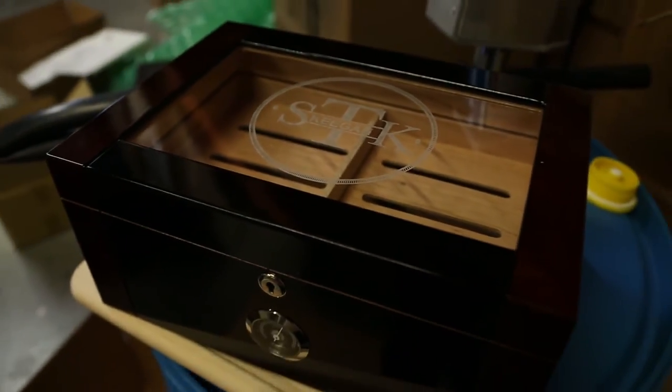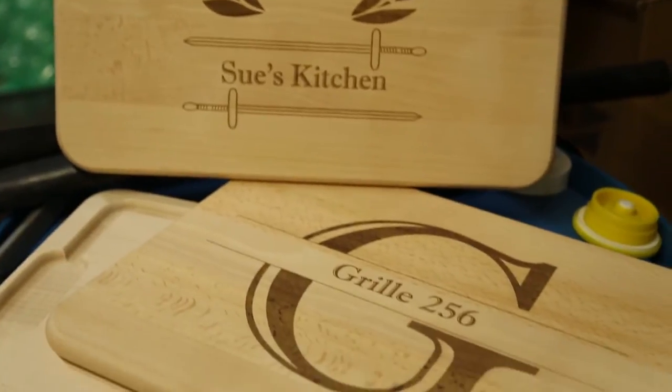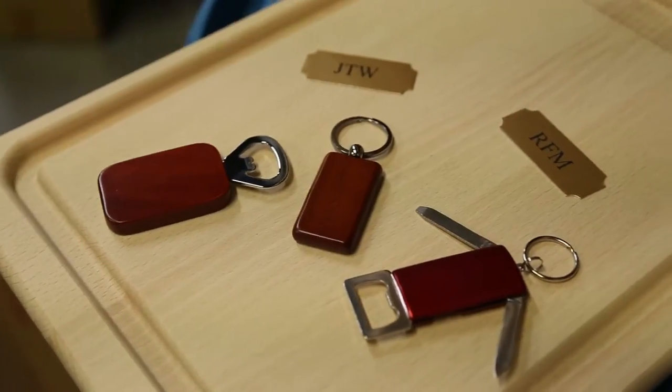We're getting a little bit away from humidors and getting into more shadow boxes, cutting boards, key chains, and any kind of little items like that. The engraving process itself,